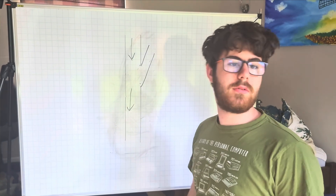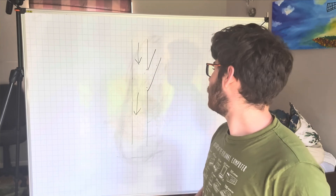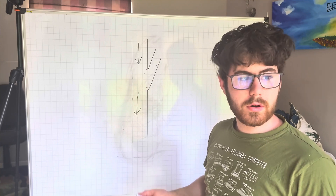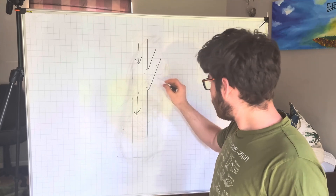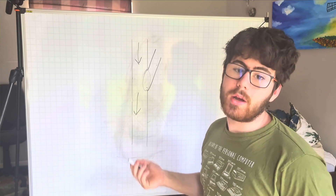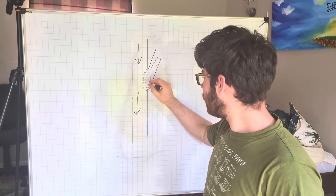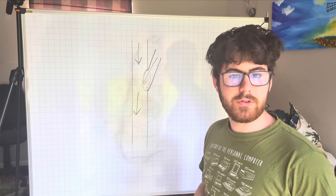Before we can build a bladeless fan, we have to understand how they work. Here's a basic understanding. Let's say we have some fluid running down this pipe, moving in the direction of the arrows. That is going to create a low pressure area at the side of the pipe, joining it in, which means anything in this pipe is then sucked into the tube. This is called the Venturi principle.